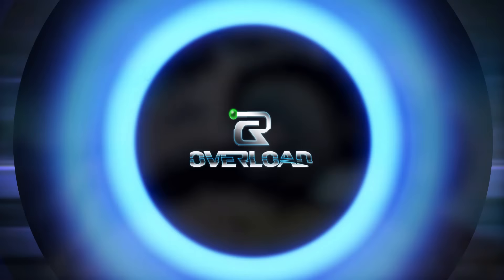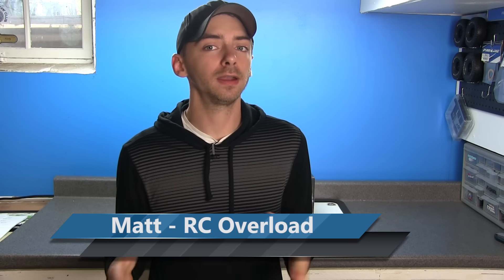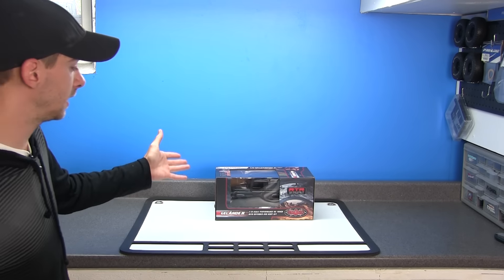Today on RC Overload, we're going to unbox yet another microcrawler. Welcome back to RC Overload. I'm Matt from RC Overload. Today we have another unboxing for you guys. This is another microcrawler. I'm pretty excited because I just recently built an outdoor microcrawling course, which you guys have probably just recently seen. And so I decided to pick up another microcrawler to have some fun with. This one is even more scale than the previous one, and I've wanted this since I saw it come out a few months ago.